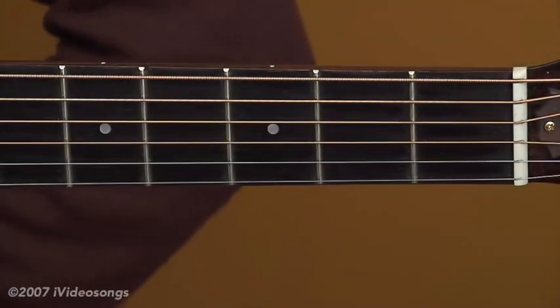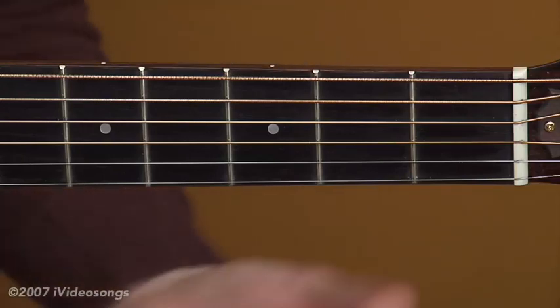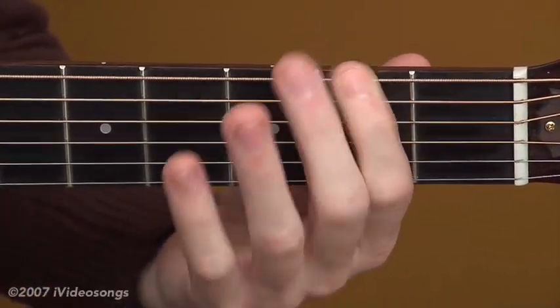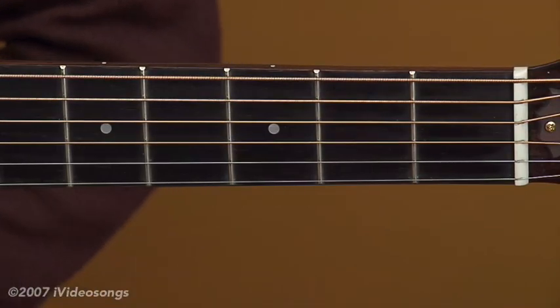This is the introduction to basic chords for the guitar. You've got this instrument and you're not quite sure what to do with it. Maybe you can pick some single notes, but those groupings of notes, also known as chords, are a little bit tricky.